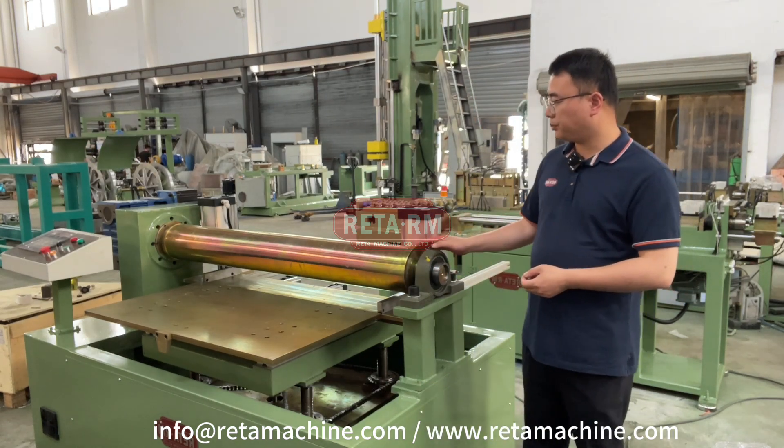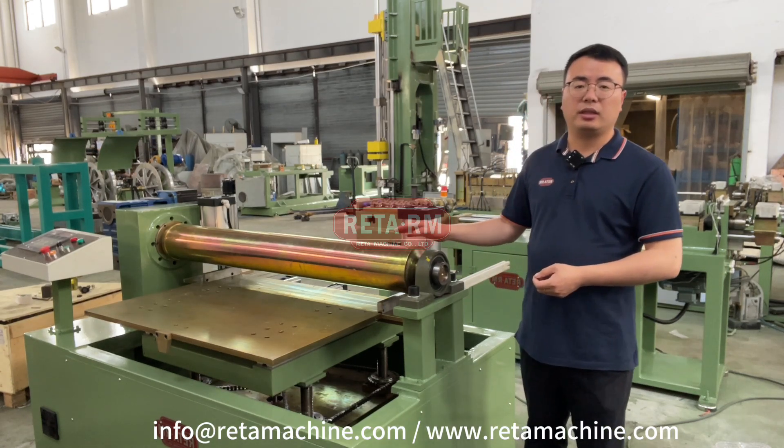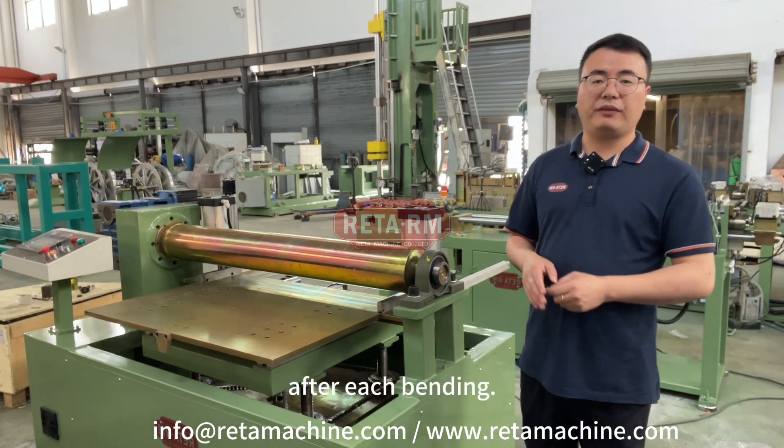This machine is designed with semi-automatic operation. The coil tube needs to be fed manually after each bending.